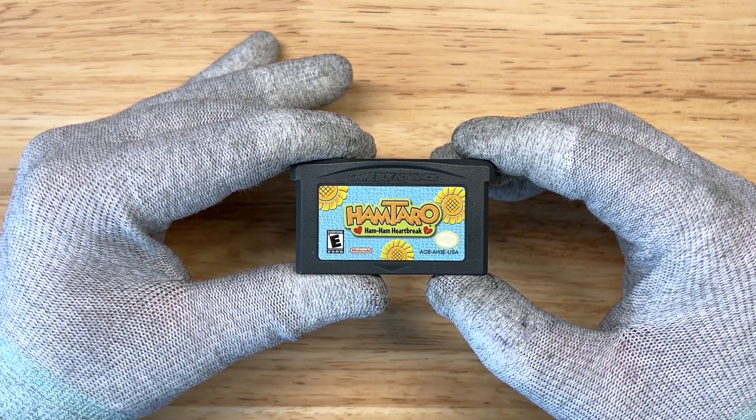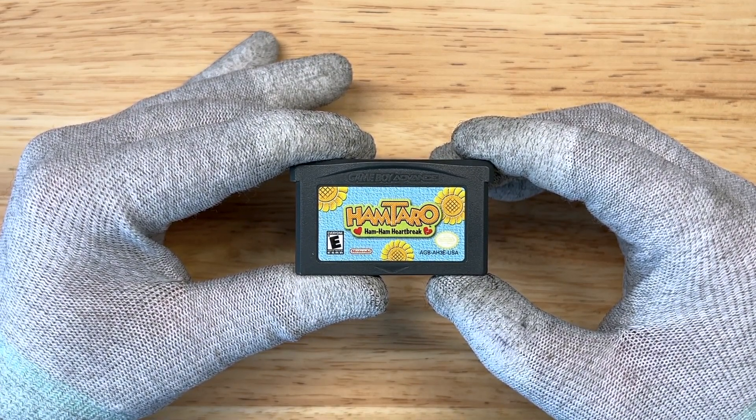Hey there, this is Cory with iMod.Systems. So today we have a copy of Hamtaro Ham Ham Heartbreak that's in for a modification.